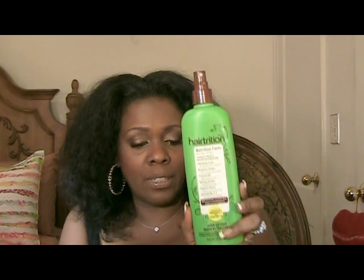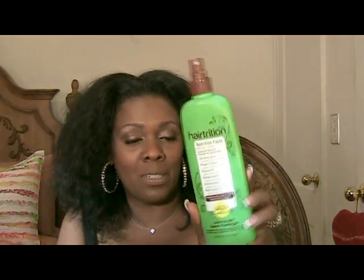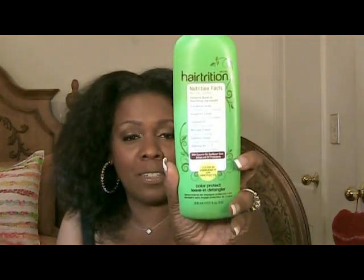Both Dark and Lovely and Silk and Child work really well. The third detangler in this trio is by Hair Trition. This works as well as the first two, but it's not specifically designed for children — it's a general product and it's a color protectant. When you use it, it helps to keep color richness in and prevents fading. It's a leave-in detangler that smooths out tangly hair so I can do my detangling process.